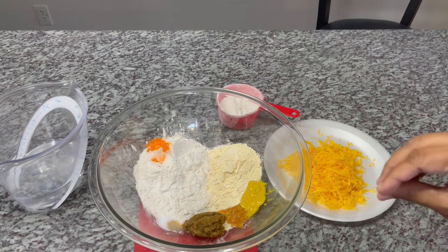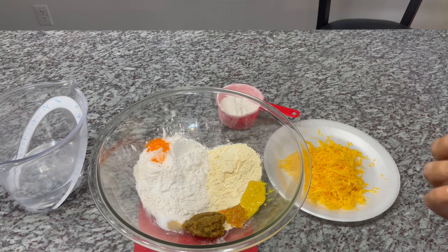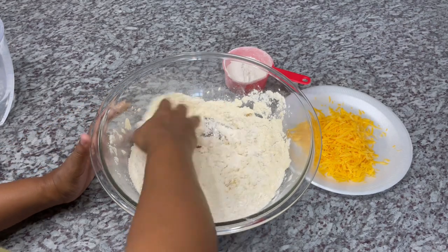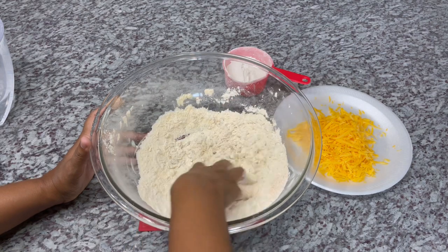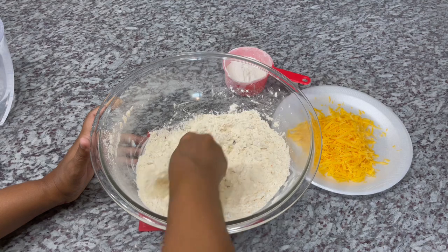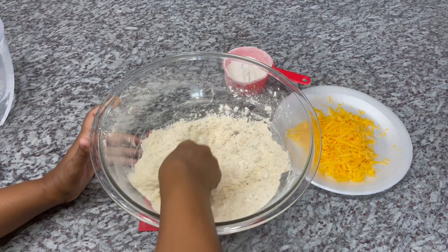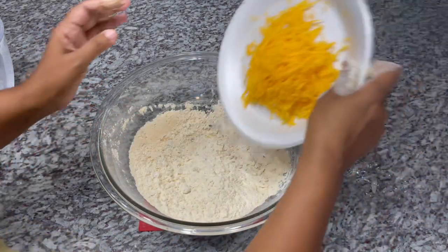I'm going to incorporate everything together, mix everything in nicely, and start the kneading process. I'm mixing everything together before I add our cheese. As you can see, I have a cup there with a little bit of extra flour in case the dough gets too sticky and we need to get it back to the right consistency. We're going to go ahead and add our cheese.